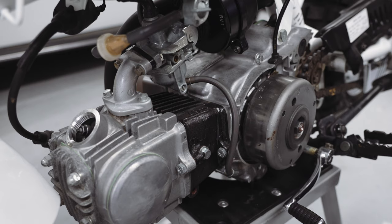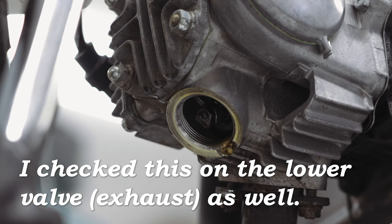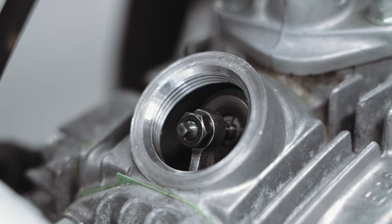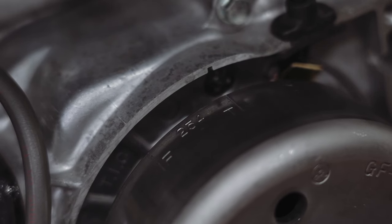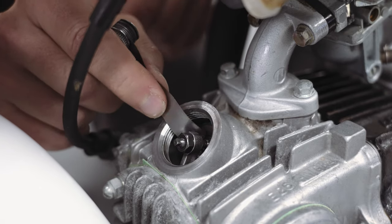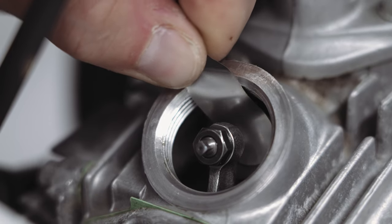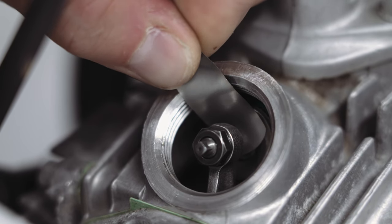An easy way to confirm you're on the compression stroke is if you can wiggle the rocker arm. If it's immovable, just rotate counterclockwise another 360 degrees. Take your feeler gauge — 0.002 inches or 0.05 millimeters — and wiggle it in there. I think this adjusting screw is set a little too tight; I can barely get the feeler gauge in. Once you can get it wedged in, it's probably a smidge too tight, so loosen the lock nut and turn the screw out a little.